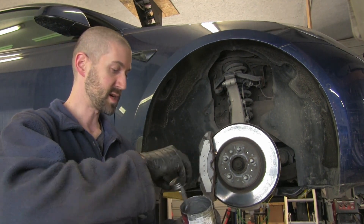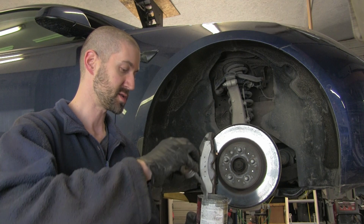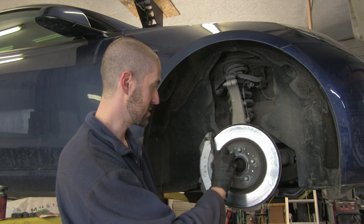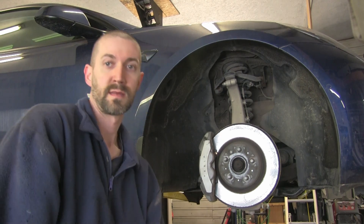Okay, before I go to put the summer tires on — because we get a lot of rust and corrosion here — what we're going to do is put a little bit of anti-seize just around the hub here, right in the middle. That way the wheel doesn't get stuck to the hub when we go to hammer it off.